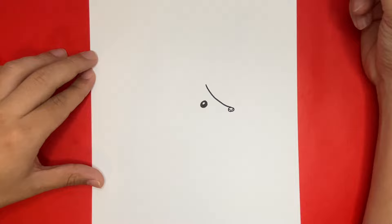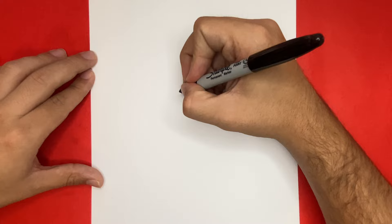Now a little above the eye and to the left, we're going to draw the ear. We're only going to draw one ear and one eye today, just because of how our porcupine will be facing us.